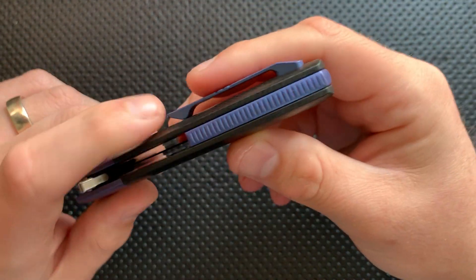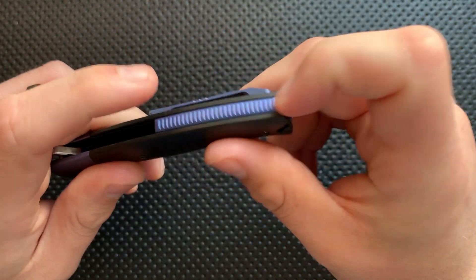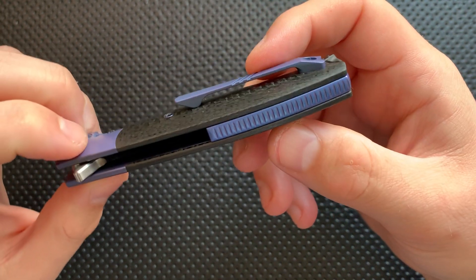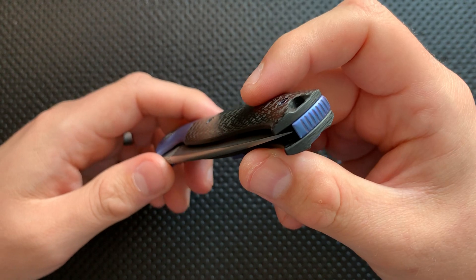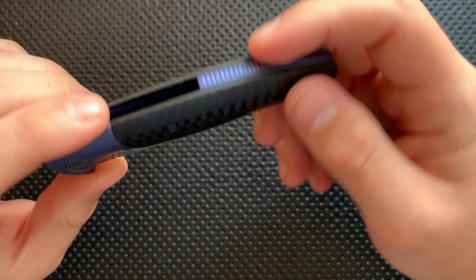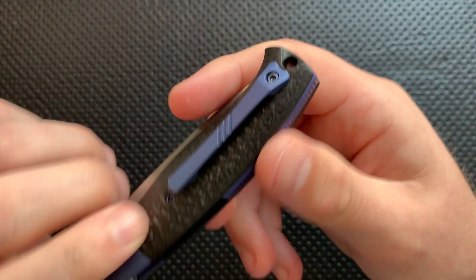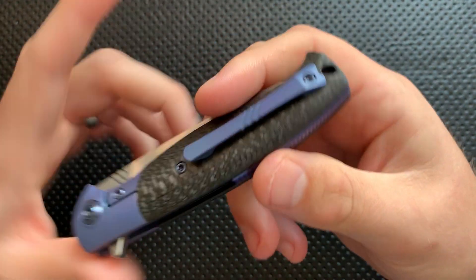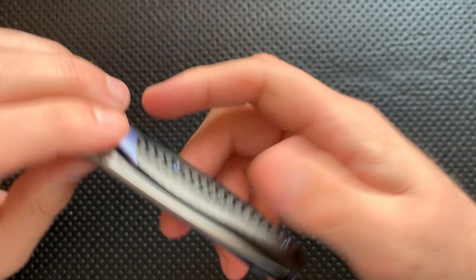Next thing, the backspacer on this guy is good. It has some nice texturing here, but it's not overly aggressive. It's attractive. You also have some nice grooves on the clip that match the grooves here, and match grooves here. Nice. Okay, can't argue too much with that.